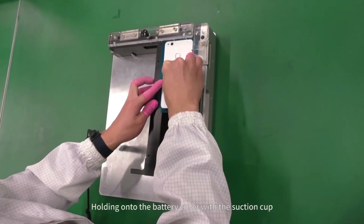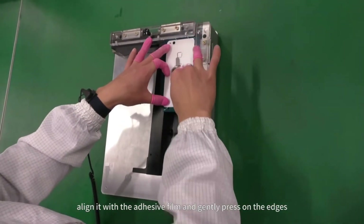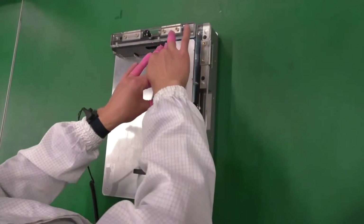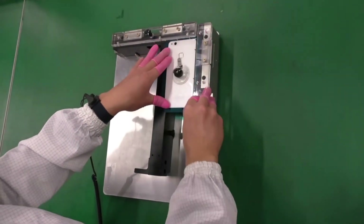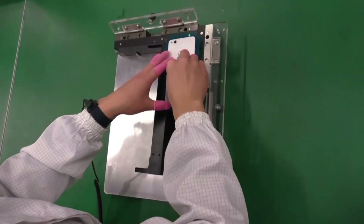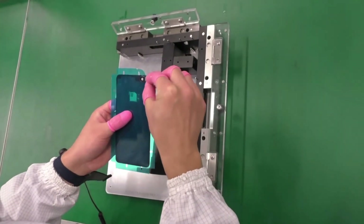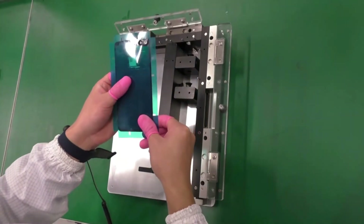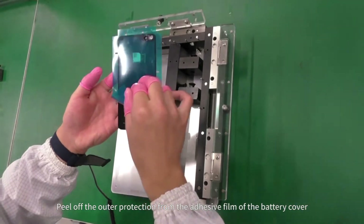Holding onto the battery cover with the suction cup, align it with the adhesive film and gently press on the edges. Peel off the outer protection from the adhesive film of the battery cover.